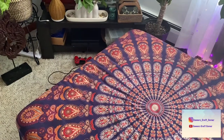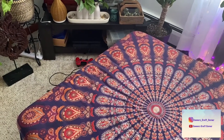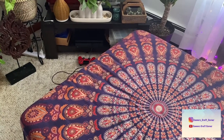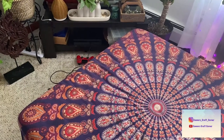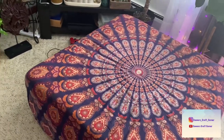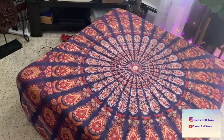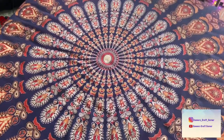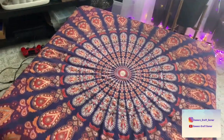I was actually looking for a shower curtain — a fabric shower curtain — because in my old apartment I had some chairs that I recovered and I used a fabric shower curtain and it was really nice. So that's what I was looking for, and I came across this wall tapestry instead.